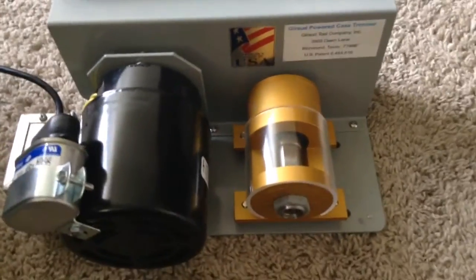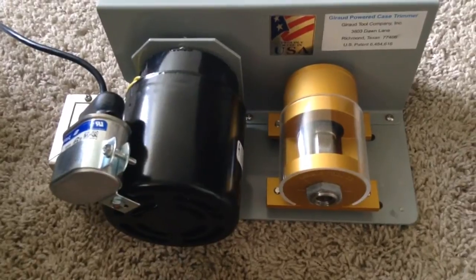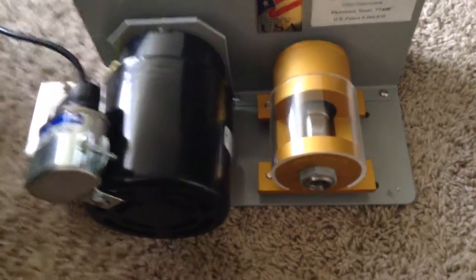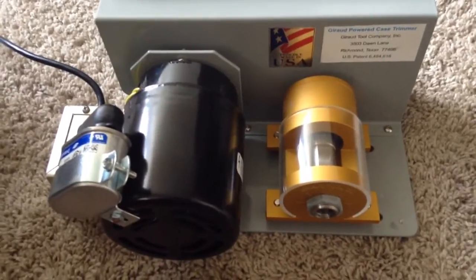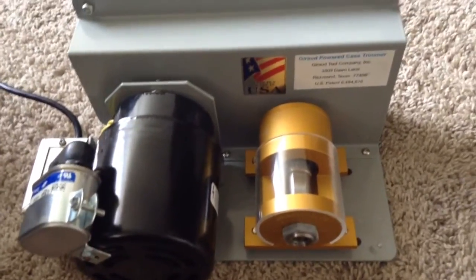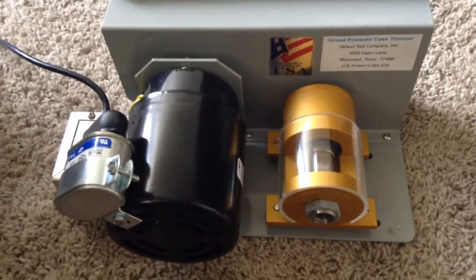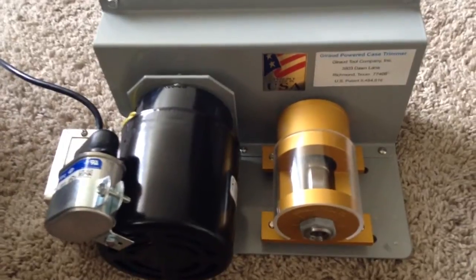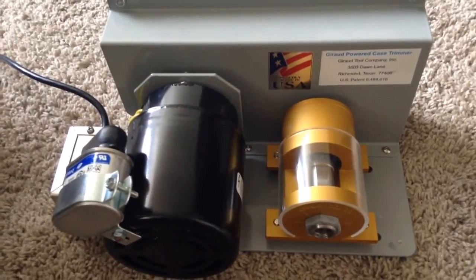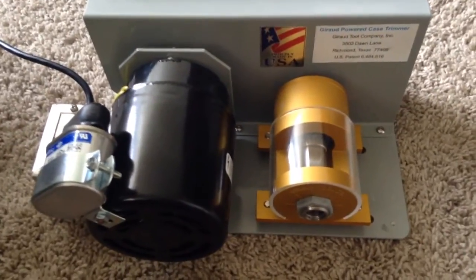I'm not going to get into a big battle over which case trimmer is the best. I know Dillon has a case trimmer, and there are a couple of other companies that make them too. I can't really say this is better than the others because I've never used a Dillon or any of the other case trimmers. I can say this is an improvement over trimming the case by hand, which is what I do with my pistol brass.